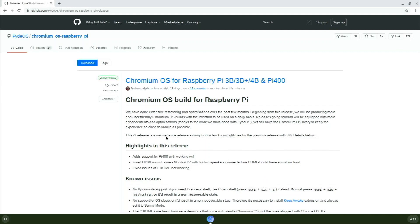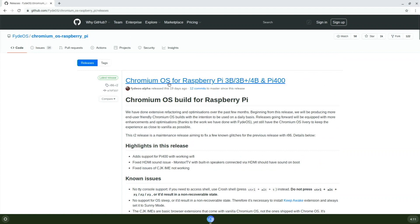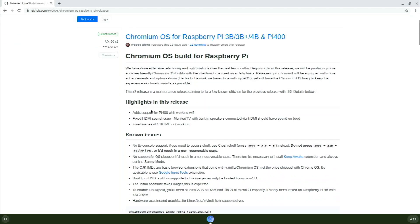I'll show you where the download link is — it'll be in the description. You go to their GitHub page, download the image, and flash it with Etcher or Raspberry Pi Imager. It's Chromium OS for the Raspberry Pi 3, 3B+, 4B, and Pi 400, so it covers all those models.